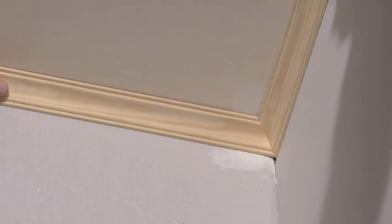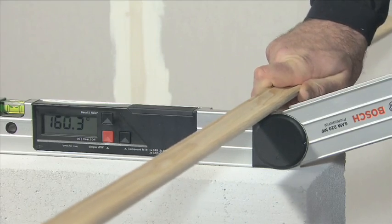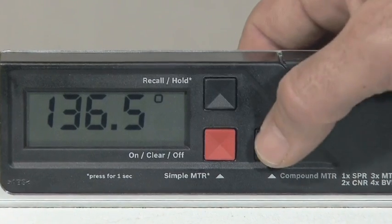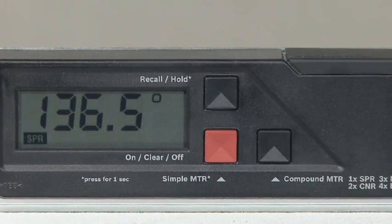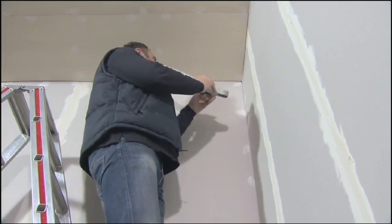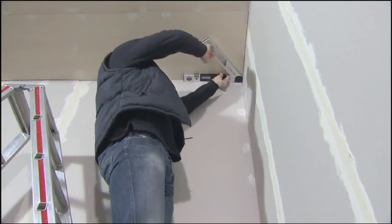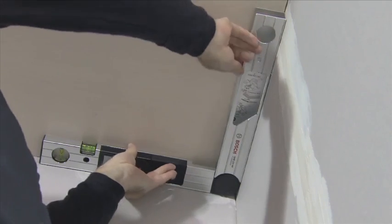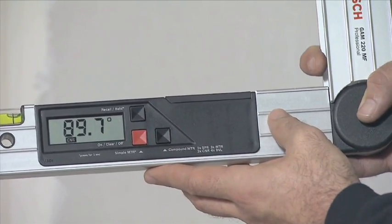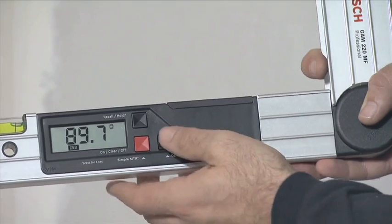Two measurements are required to precisely fit together two pieces of material with a double mitre angle. In the first step the spring angle is measured. Pressing the compound MTR button causes the GAM220MF Professional to save the measured spring angle. Now you lay the fold-out leg and the base leg flat on the walls to measure the corner angle. Pressing the button again saves the current corner angle.